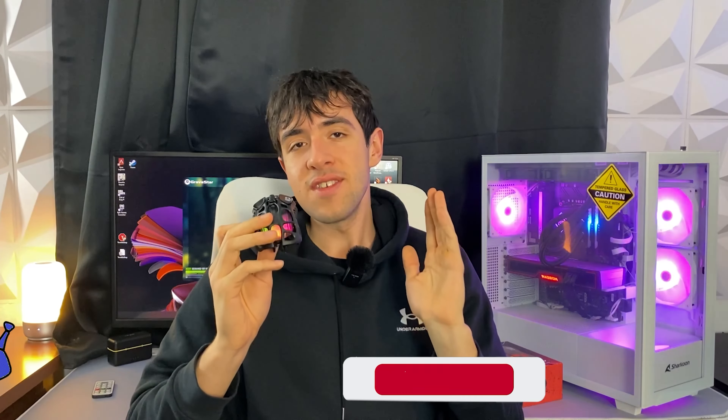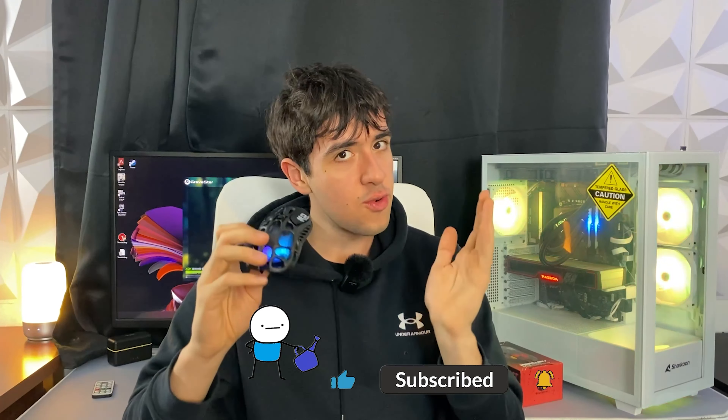I hope to see more from Gravastar in terms of peripherals — I think they can do well in the market. Let me know in the comments if you liked the video or if you've tried any of these mice. We usually do gaming PC builds and various tutorials on the channel, so check it out. Goodbye!